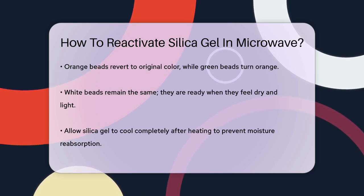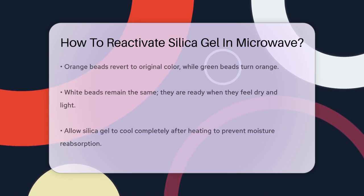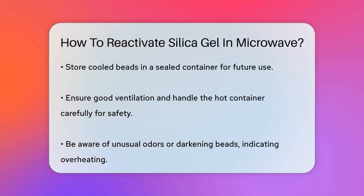After heating, let the silica gel cool down completely before storing it. This prevents it from reabsorbing moisture from the air. Once cooled, you can transfer the beads to a sealed container to keep them dry and ready for future use.